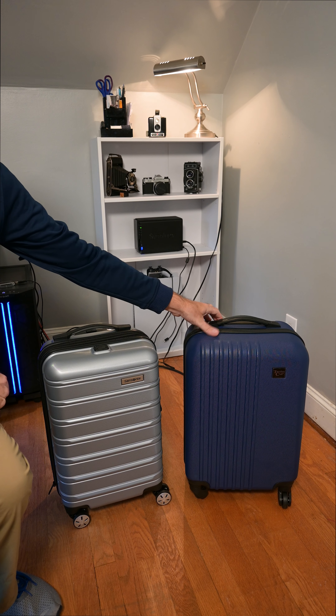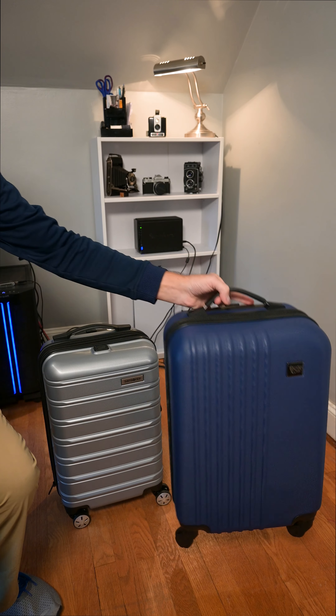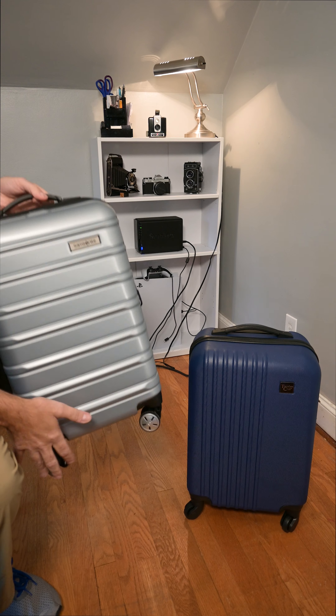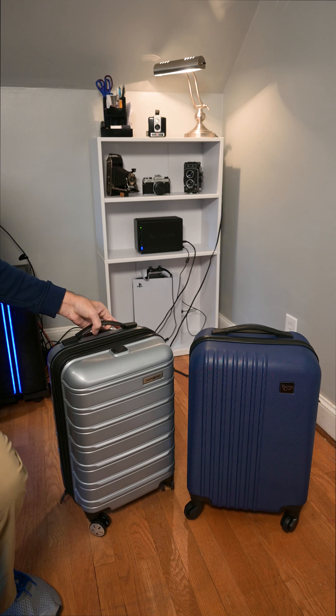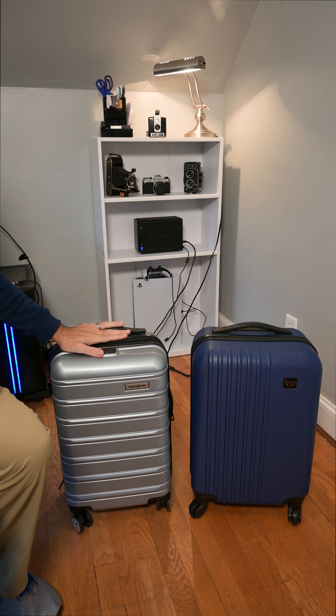Hey there, here's a quick little video about this Traveler's Club 20-inch carry-on compared to the Samsonite 20-inch carry-on. I'll run through some of the features of each one of these and then give you my thoughts.